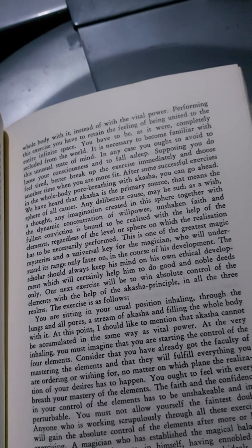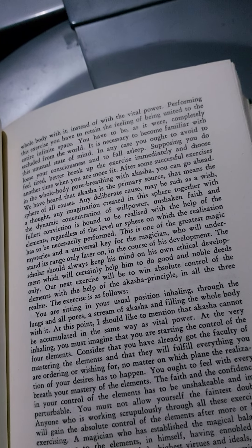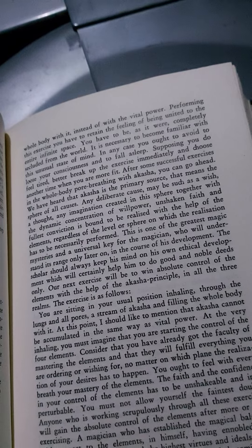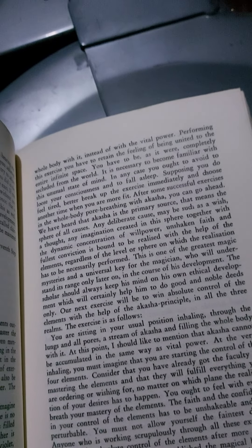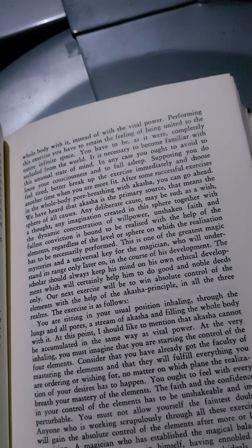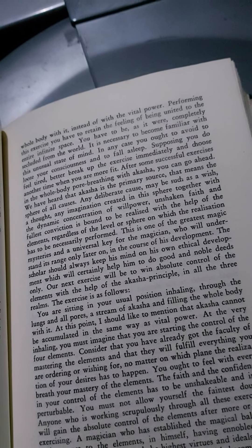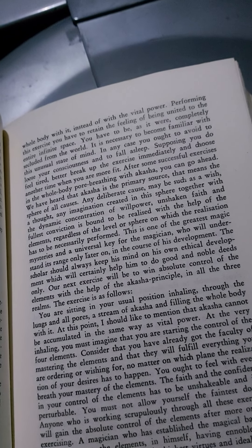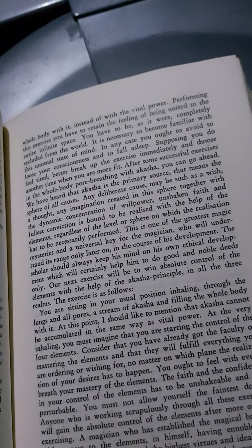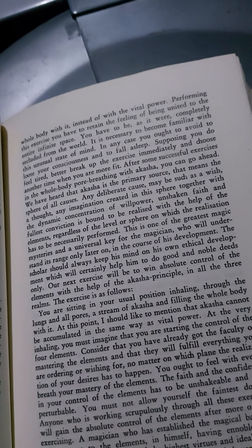Performing this exercise, you have to retain the feeling of being united to the entire infinite space. You have to be, as it were, completely secluded from the world. It is necessary to become familiar with this unusual state of mind. In any case, you ought to avoid losing your consciousness and falling asleep. Supposing you do feel tired, better break up the exercise immediately, and choose another time when you are more fit.